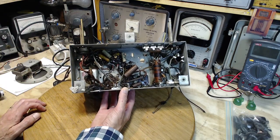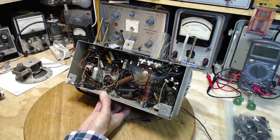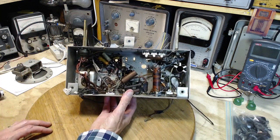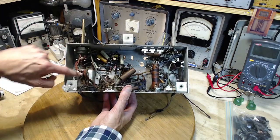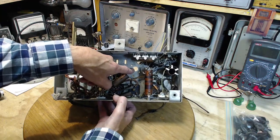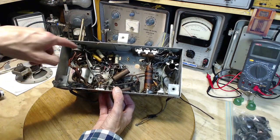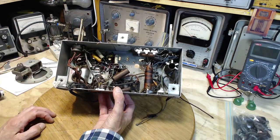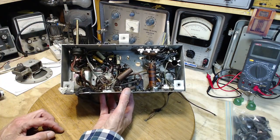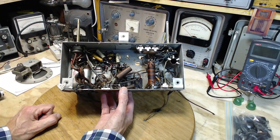First things first. The transformer protrudes down into the radio chassis. A lot of transformers have a bottom plate with a hole, and then there's a hole in the chassis and the wires come through. But this one, the whole transformer comes down through a large hole up above. That means it's going to be easy to get this transformer out with all these wires intact, because I was thinking I was going to have to pull these stiff wires through a little hole and cut them all off — but that's not the case here.